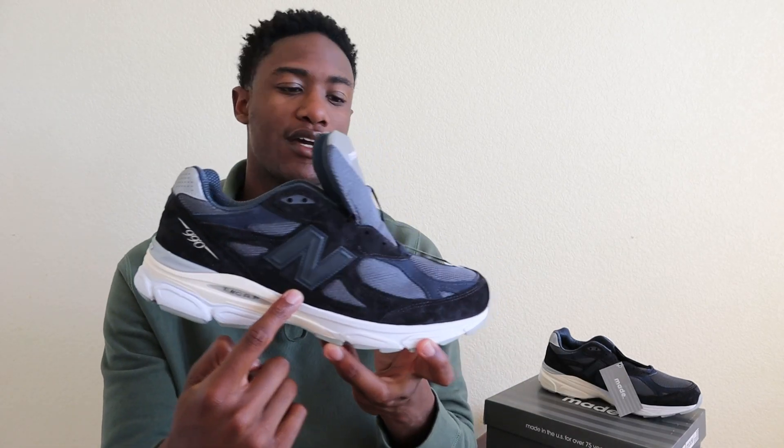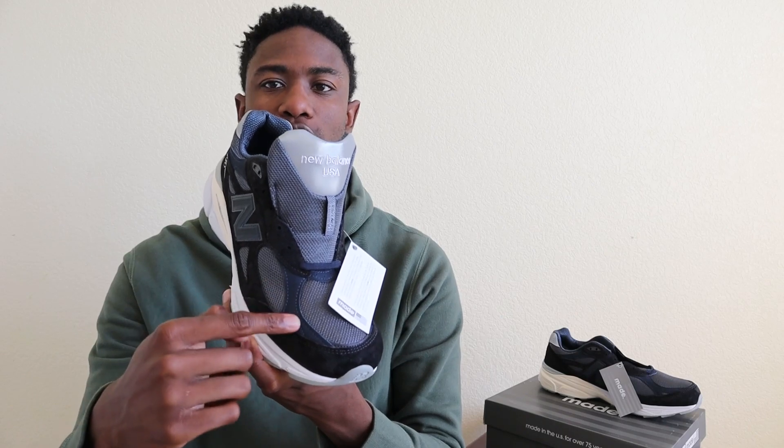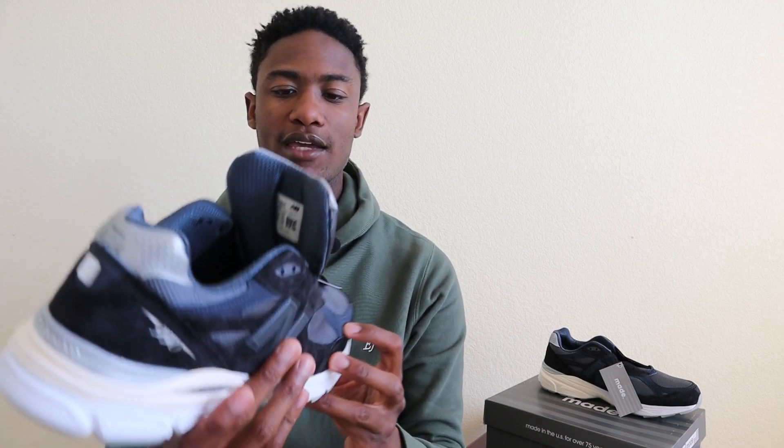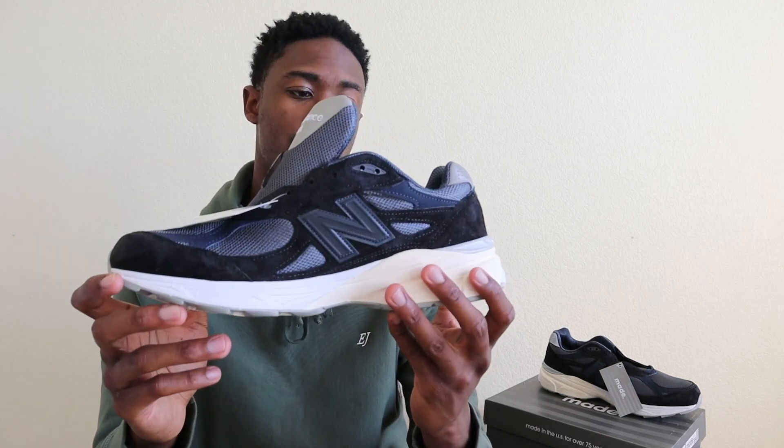To my eyes, the way I would describe the color of this sneaker is a combination of black and navy suede. Here it's a more black color, while here it's a much more blue color. The liner is blue as well, and it just kind of goes in and out of being black and blue all throughout the entire shoe.